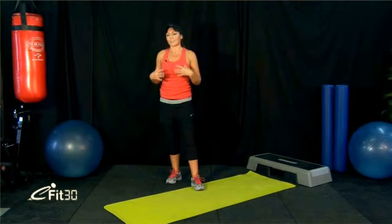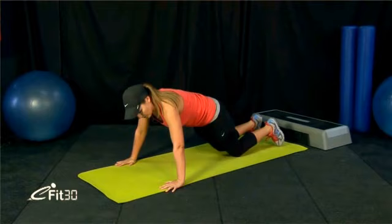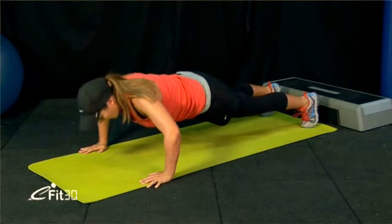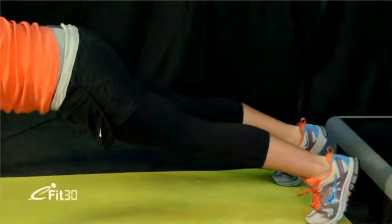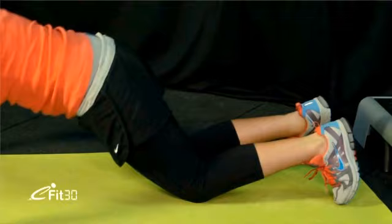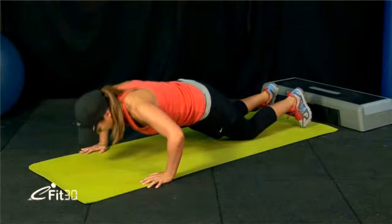The next exercise is a push-up — exactly the same as we did in the warm-up. You can do it on your knees or on your toes. Challenge yourself — maybe do the first couple on your toes and then drop to your knees. Start position is hands at shoulder-width, toes tucked under. Open your chest by pushing your shoulders together at the bottom, breathe out at the top. Drop to your knees if needed and do as many as you can in 30 seconds.